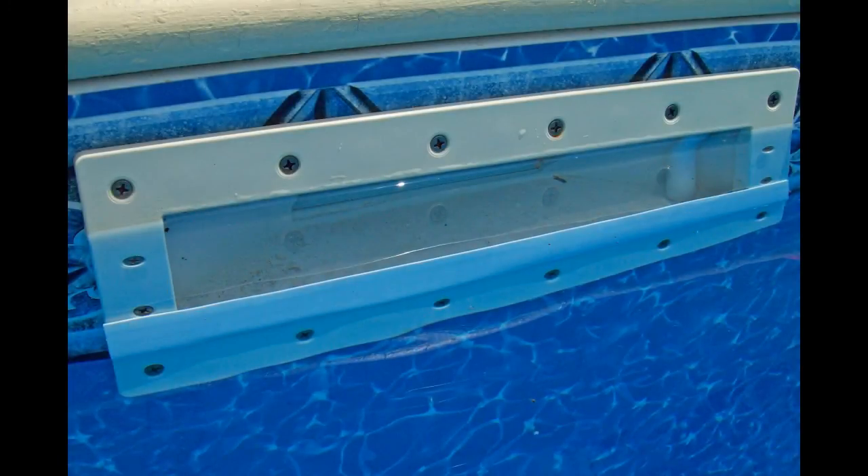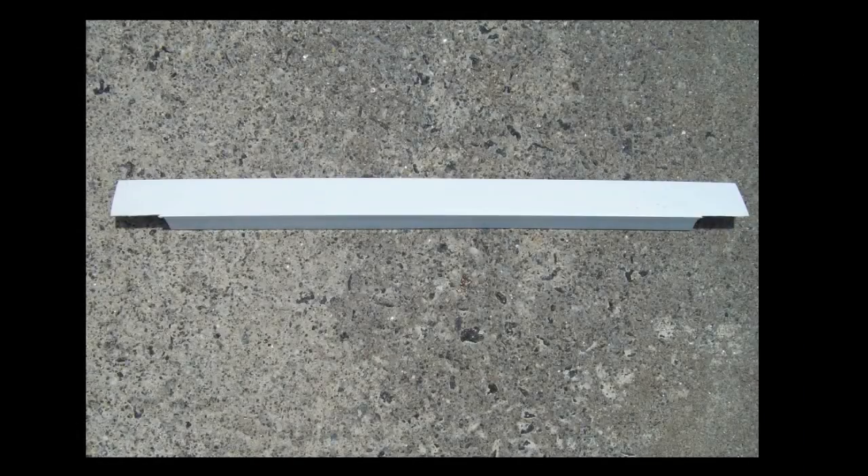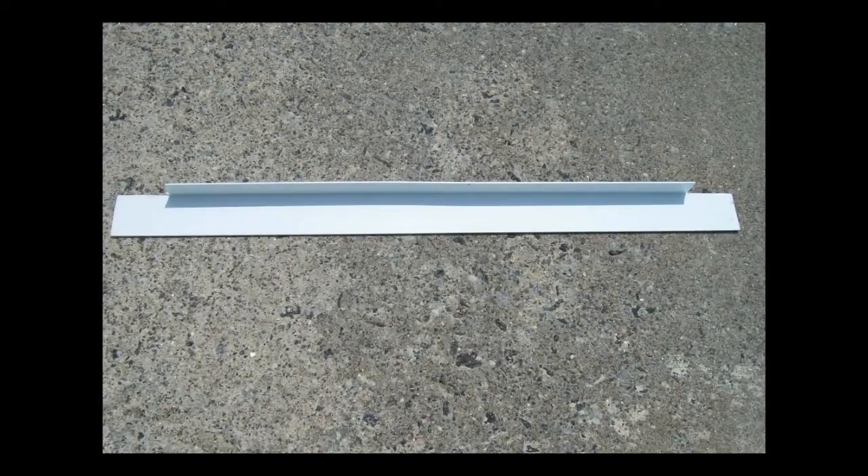When your pool water is really high, making a skimmer block-off plate will help your skimmer work better. You can make that with a piece of vinyl or a piece of vinyl siding — this is just a press fit into the skimmer. This really increases the water flow into the skimmer by blocking off part of it.